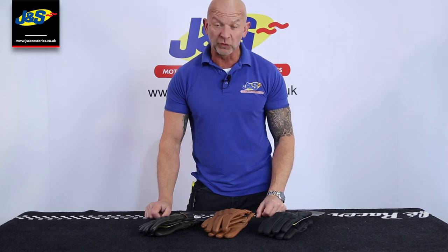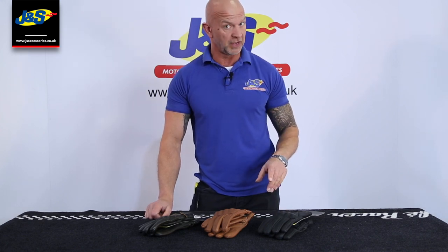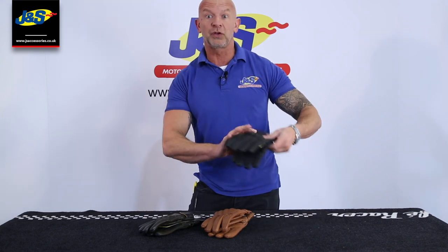Hi, Chris from J&S. I want to talk to you today about our very own BKS Jack glove.